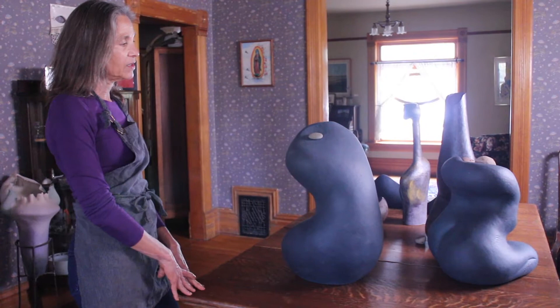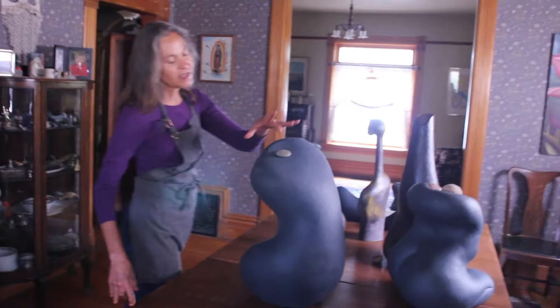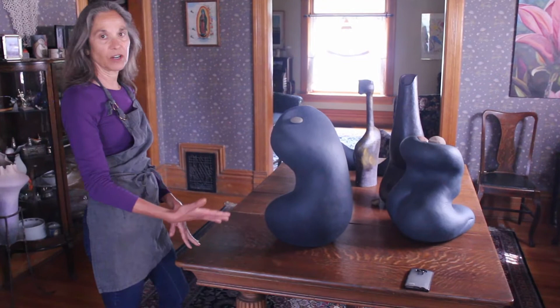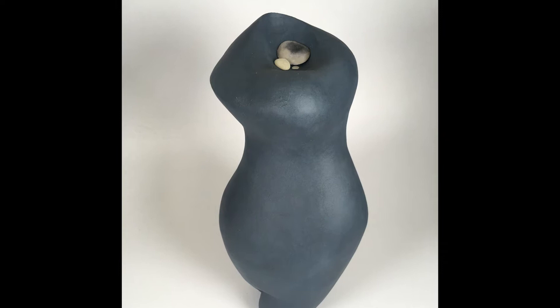The rocks that I stack on top — the idea comes from hiking and coming across stacked rocks, the cairns that people use to mark their path, where they've been and how to get back. I like to collect rocks, so I have areas in my pieces where I can stack my rocks and stack my cairns.